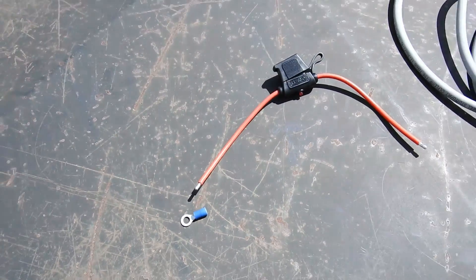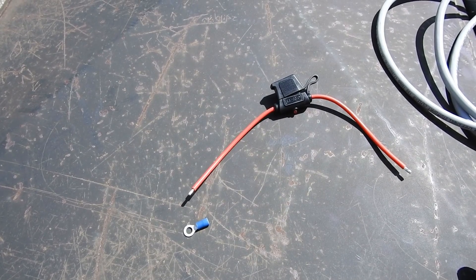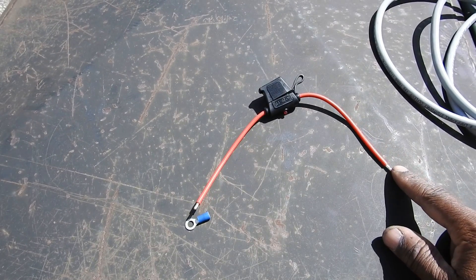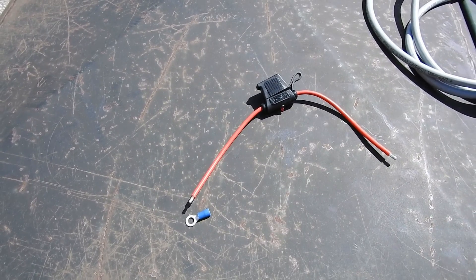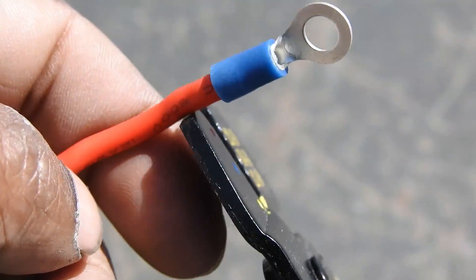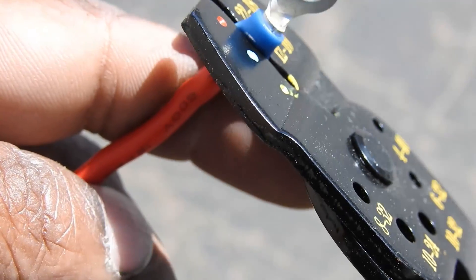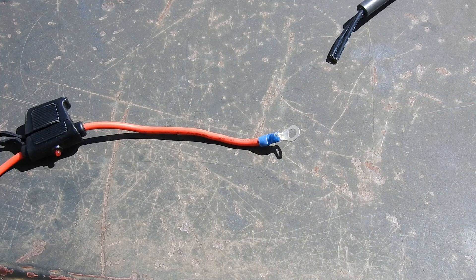The first thing I'm going to do is connect the ring terminal to the inline fuse. My battery is in a little storage compartment on my bike, so I'll be able to see if this fuse burns out when the light turns on. So I'm connecting this directly to my battery. Our inline fuse now has a ring terminal on it.